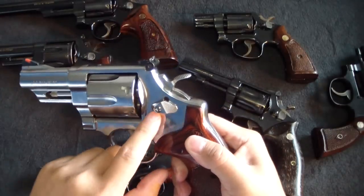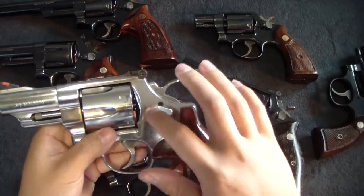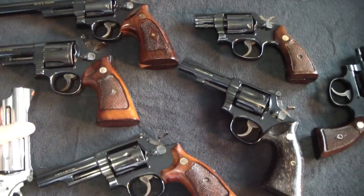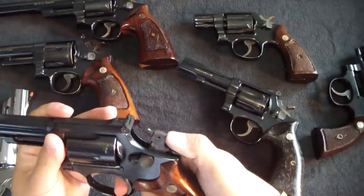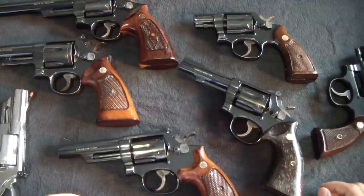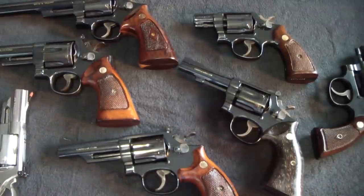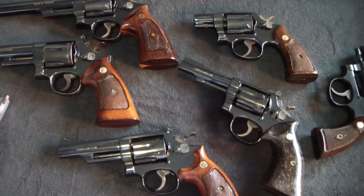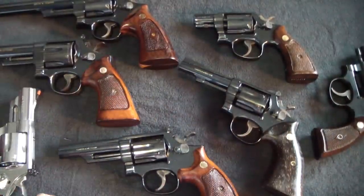This 629 is the only one I have so far with the key lock and the frame-mounted firing pin. People always talk about frame-mounted versus hammer-mounted firing pins. But if you look back to 1955, when Colt came out with the Python — noted as the 'Rolls-Royce revolver,' some say the best revolver ever made — that gun actually has a frame-mounted firing pin. Interesting.